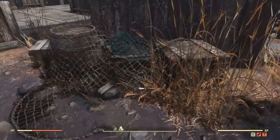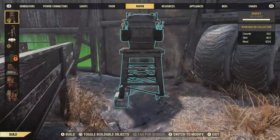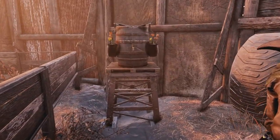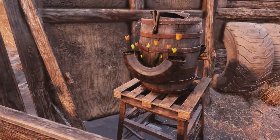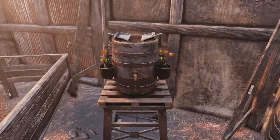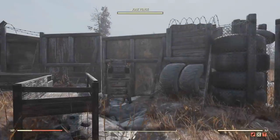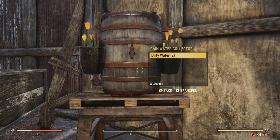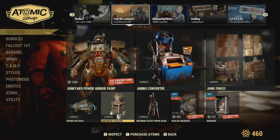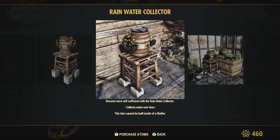Let's get into something else you guys may be curious about — the rainwater collector. It doesn't take much to make: two concrete, two steel, and five wood. Here's what it looks like. Overall I really like the way that this is detailed. I love how the flowers are set up on it within the cut tire, and how the barrel is set up as the rain collector. It blends well with the scavenger theme. However, something to keep in mind — it only holds up to two dirty water. So it does produce dirty water but doesn't store that much. I don't believe it states that in the description either. So yeah, that's something pretty important to keep in mind.